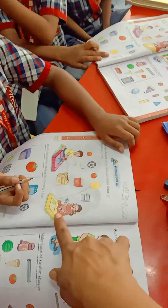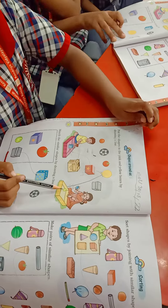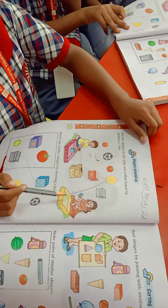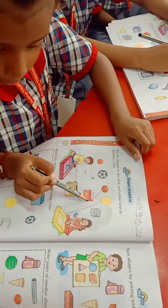Yes, which things you have to put in yellow box? Circle, which are round in shape. Yes, draw the line, match, match the shapes.